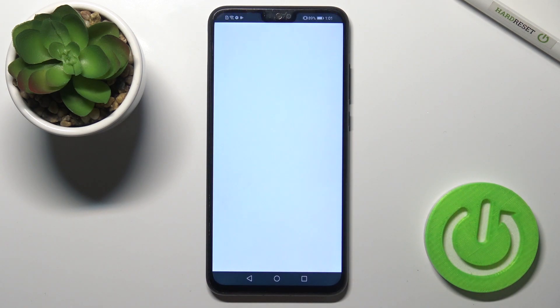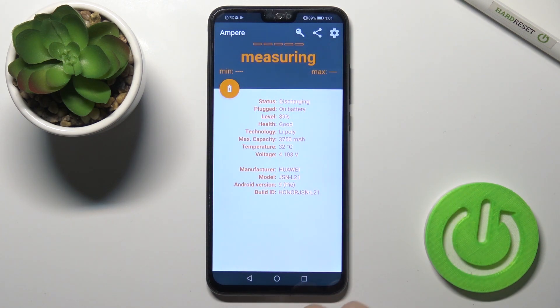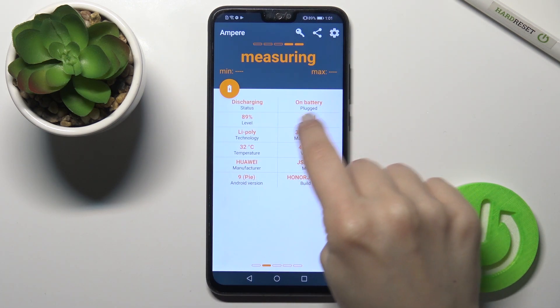Now just open the app, click 'Yes, I agree', click Close, and in the lower left corner tap OK. As you can see, we now have the health of our battery displayed, which shows as good.